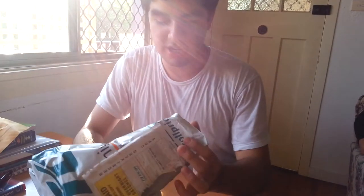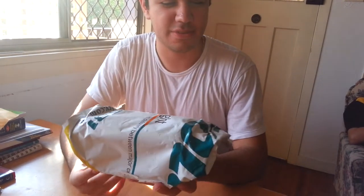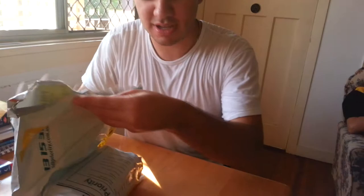Hey people, what's up? I have a new unboxing for you guys. Just came in here — the new iPhone 5. I'm just going to do the unboxing for you guys. So here we go, let's see what we got here.